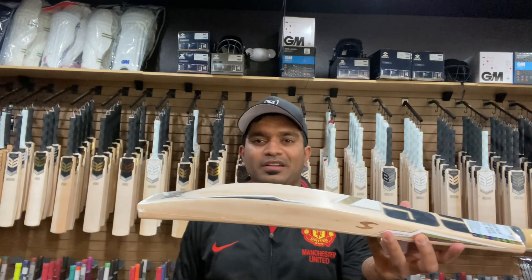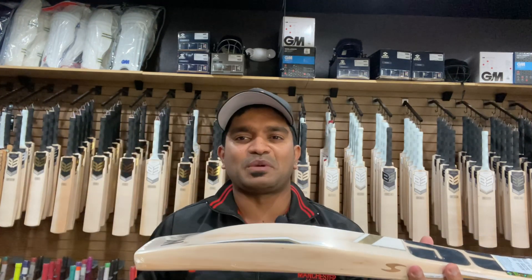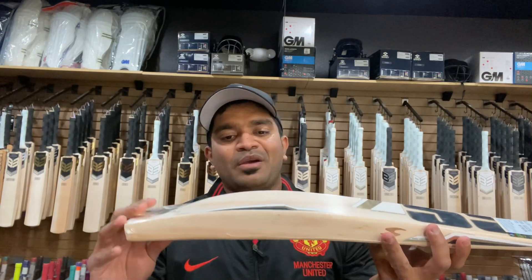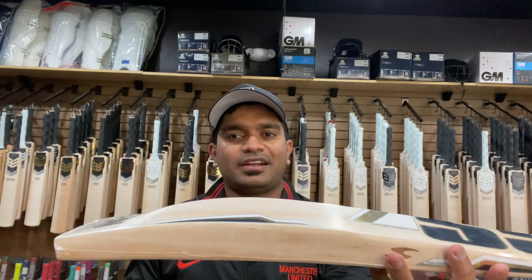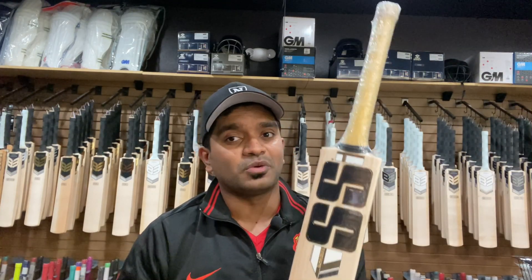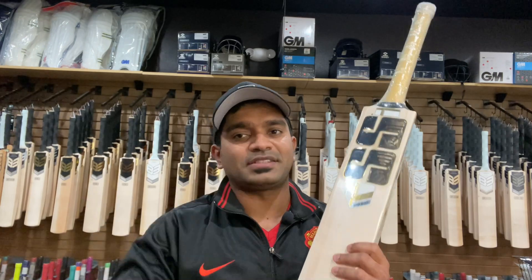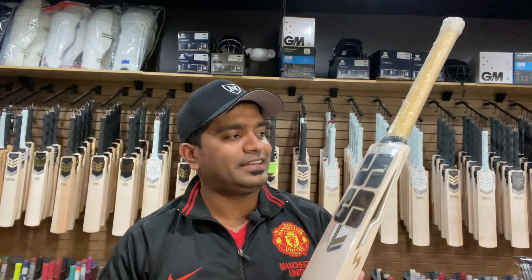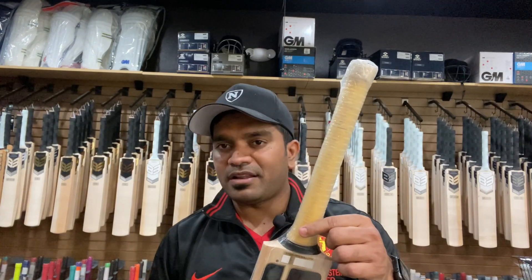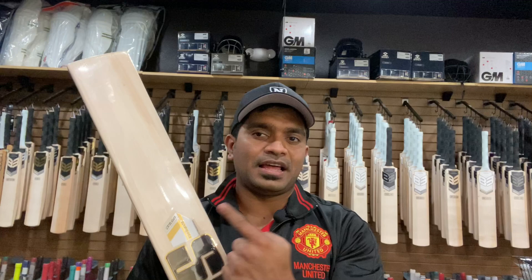For bat number two, the specs are surprisingly identical: edge size is exactly 44mm, spine is exactly 66mm, and the toe is 30mm — just 1mm less than bat number one. It has the lovely duckbill toe feature which makes the pickup feel even lighter. The surprising factor is that this bat weighs in at only 2.10 on the scales — one ounce lighter than bat number one — despite having similar specs and more grains. It ticks all the boxes for a top-of-the-line bat.